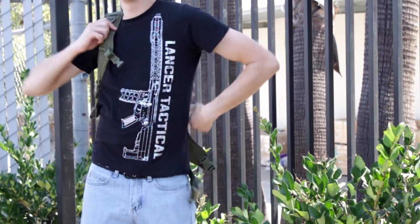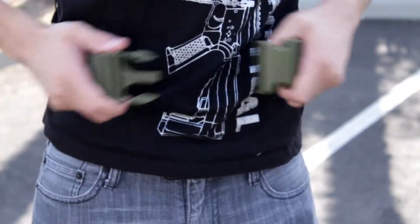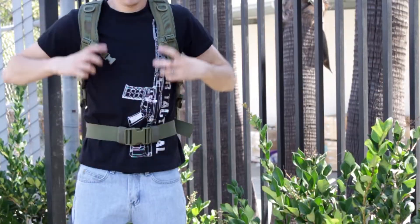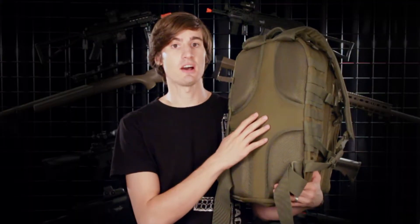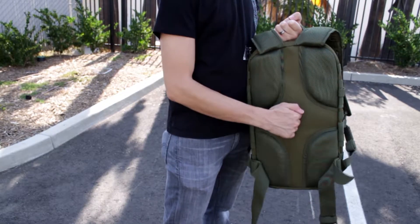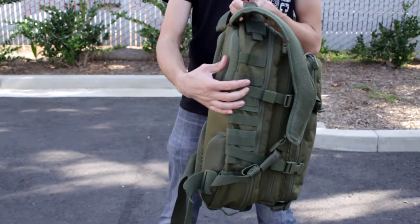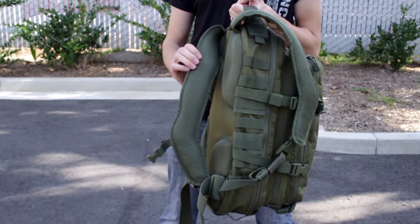This backpack has two shoulder straps, a waist strap, and a strap that goes across your chest, which will hold your backpack very securely in place during all of your activities. It also has a hard backing that helps the backpack hold its rigidity and protects any electronics inside the bag. The back pads are very thick, making the backpack more comfortable to wear over extended trips, and the shoulder straps also have a lot of padding.